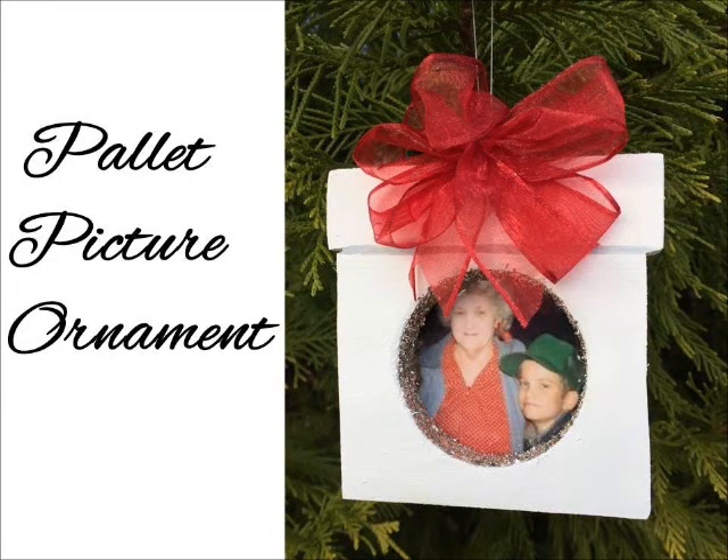Hey guys, it's Trisha with Upcycled Stuff. Today I'm sharing a project with you for an ornament that I'm actually giving to my brother and sister for Christmas. I have a 26-year-old photo of the two of them with my grandma, or my ninny as I called her. It was the last one taken before she passed away and I'm turning it into a pallet picture frame ornament.